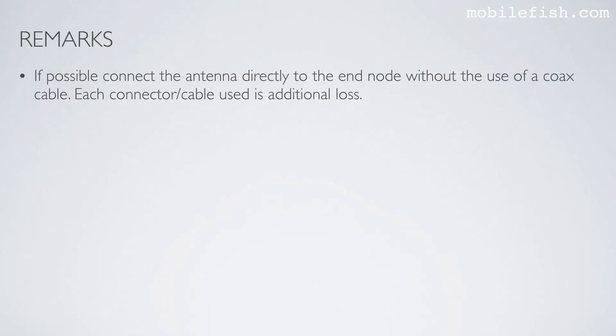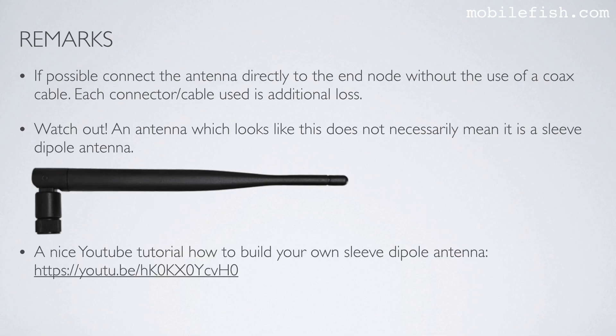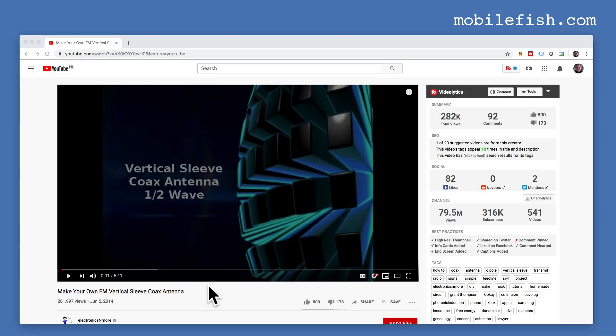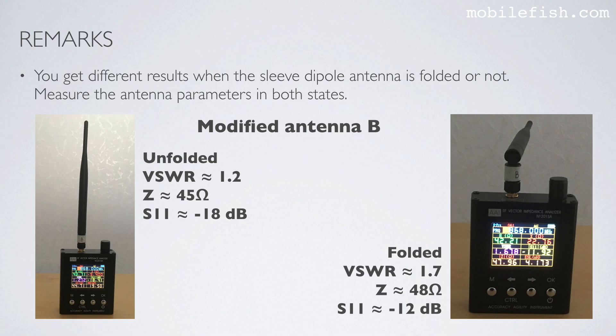If possible, connect the antenna directly to the end node without using a coax cable, as each connector or cable introduces additional loss. Be aware that an antenna which looks like a sleeve dipole does not necessarily mean it is one. You also get different results when the sleeve dipole antenna is folded versus unfolded — the antenna parameters differ between states. I recommend measuring the antenna parameters in both states to verify they are within specification.